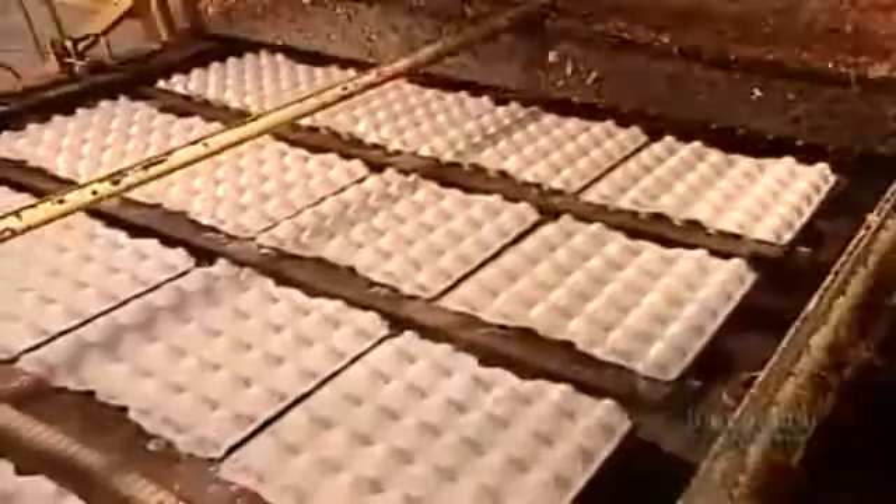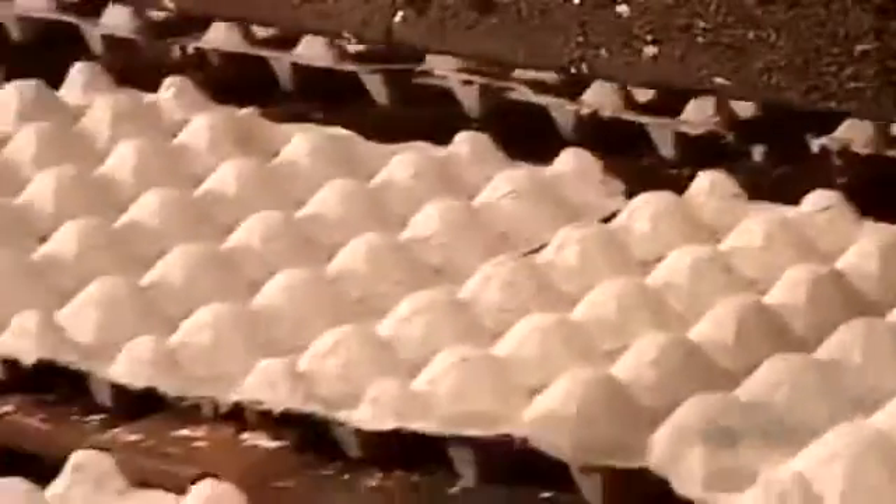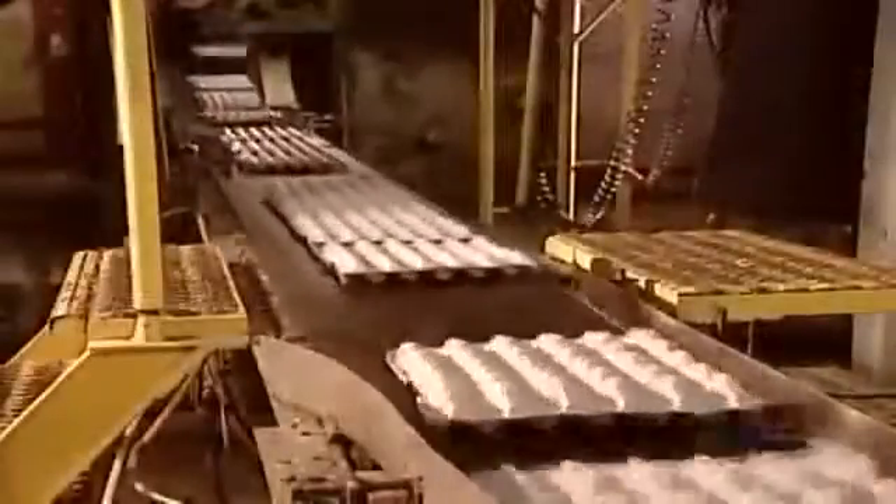The soggy flats now go into an oven for 12 minutes to dry out. The 205 degrees Celsius heat evaporates the water, bonding the fibers together and forming a rigid material.